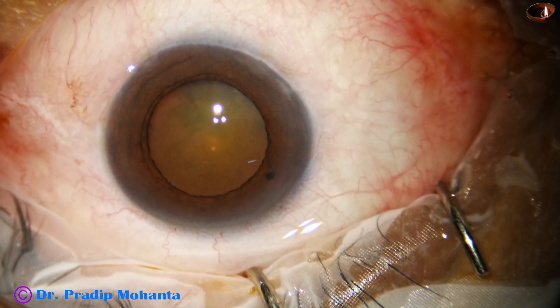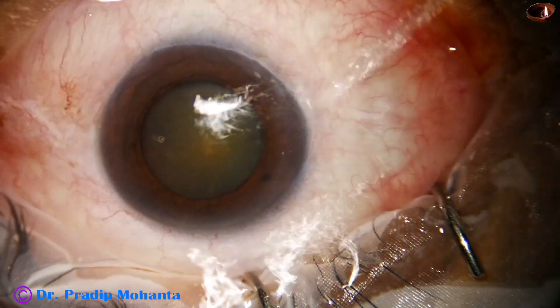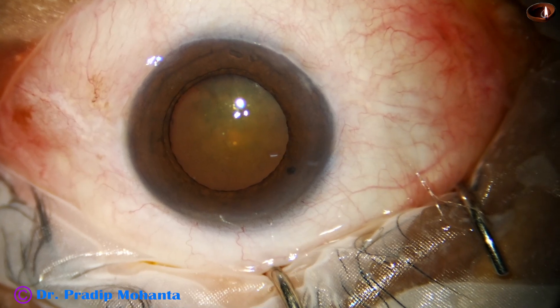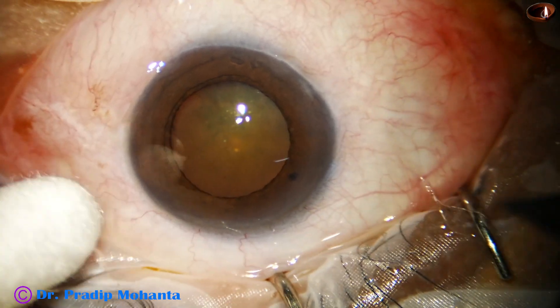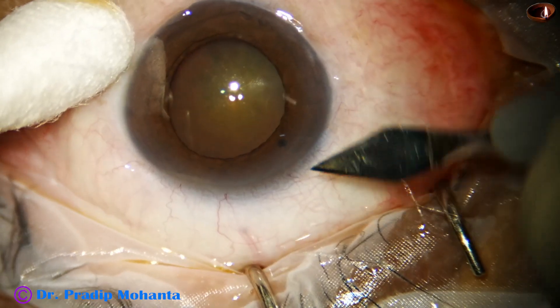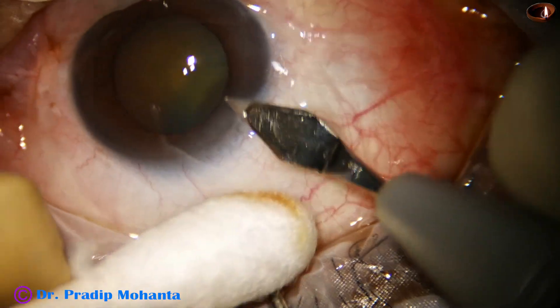The ocular surface is thoroughly irrigated after applying a few drops of povidone iodine, and now the main incision is being made with a 2.8 millimetre steel keratome at around 11 o'clock.